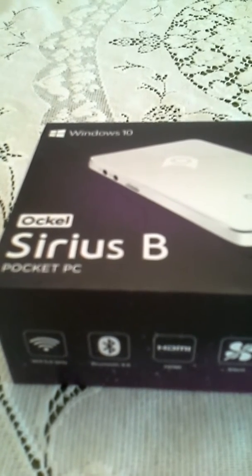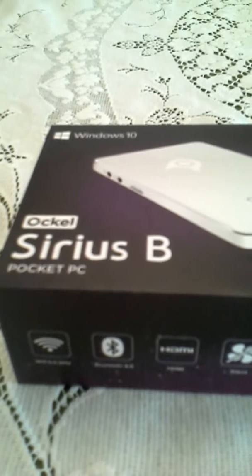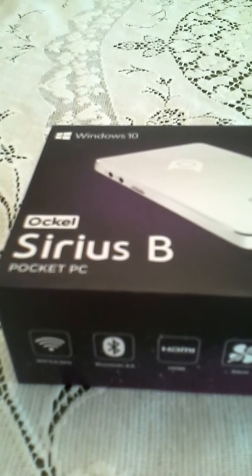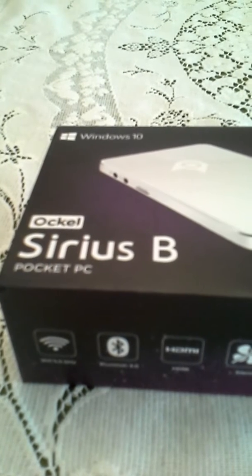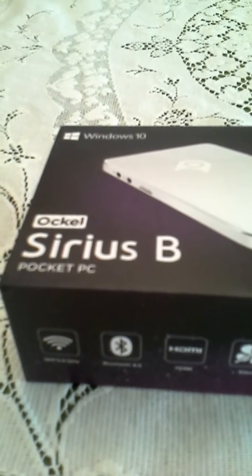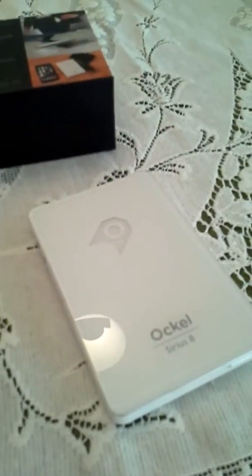How's it going everyone? This is ShindoX bringing you a video about the OkaCell Series B Pocket PC — I don't even know if I'm pronouncing it right — which is that little sucker right there.